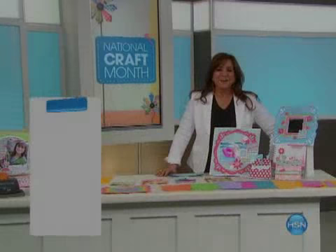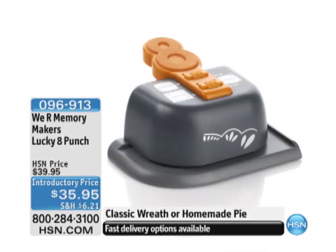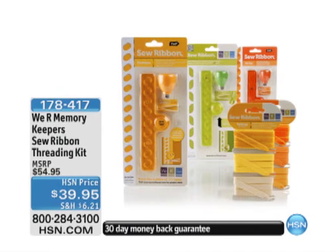You are watching HSN. Stay tuned and take advantage of this next offer from We Are Memory Keepers. This is the Lucky 8 Punch. You may have bought the first set when it was a Today's Special. These are the additional offerings we didn't get a chance to show you, including the classic wreath or the homemade pie. We also have the We Are Memory Keepers Sew Ribbon Threading Kit. It's a family-run business.